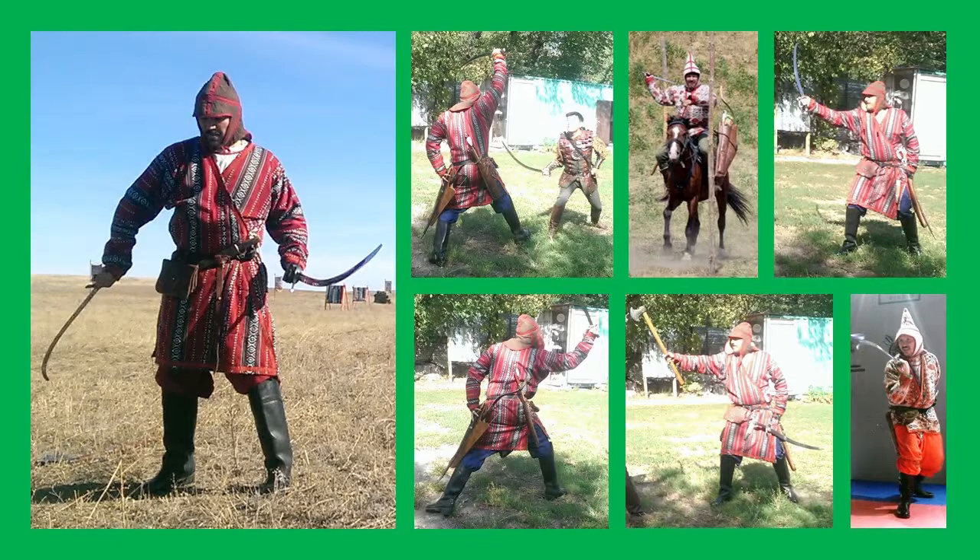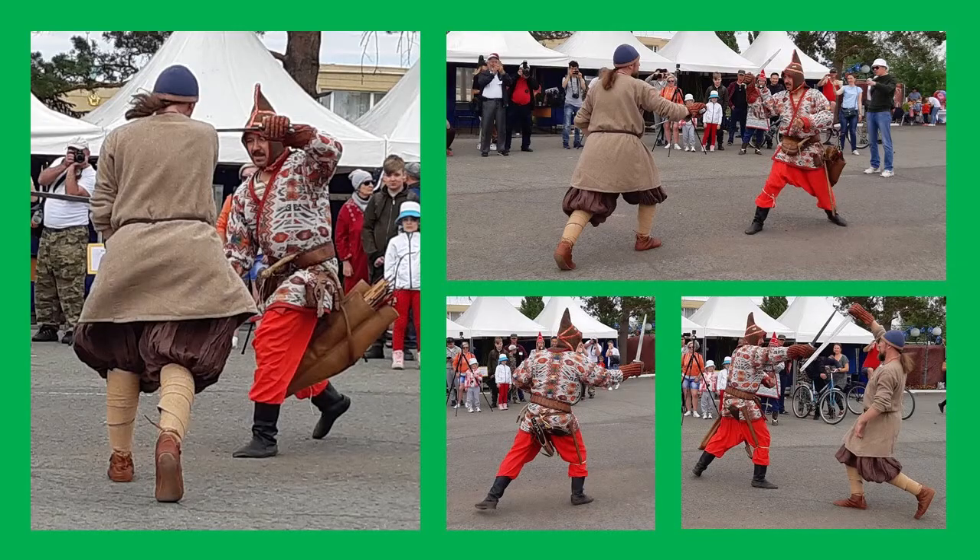As for my latest project, the nomadic martial arts — this is interesting and exciting because I am trying to reconstruct this martial arts system. It's called the five weapons system, or 'best carl' in Kazakh. Archery is the first and, I would say, the main of these five weapons.